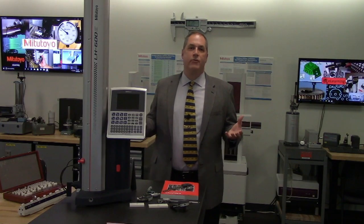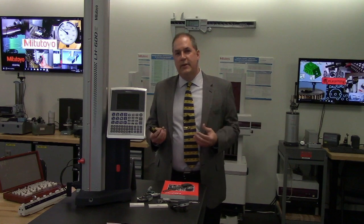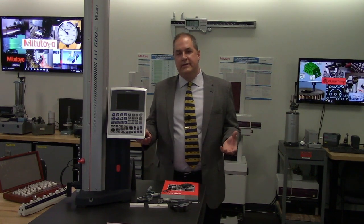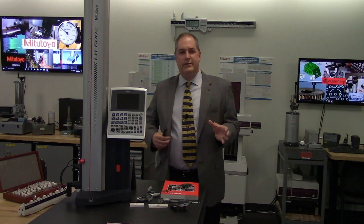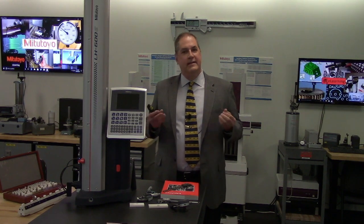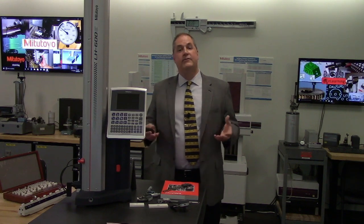This is the actual training room that we use. Customers come here, learn about dimensional measurements, learn how to calibrate things. It's those customers and those stories that we share in those classes that has led to the presentation that I want to give to you today.